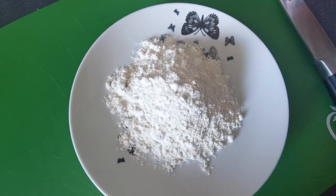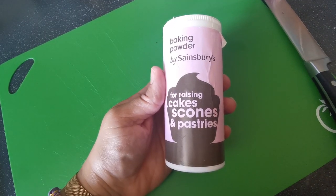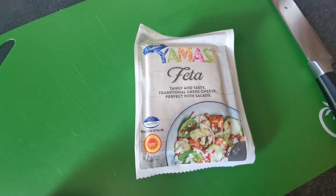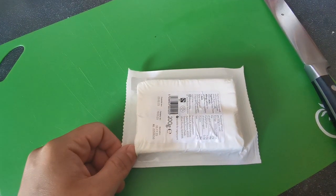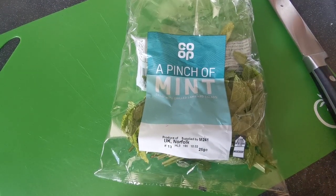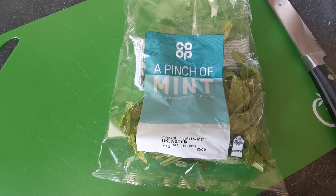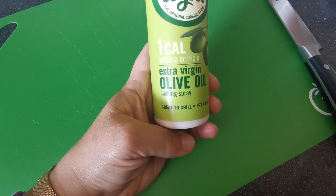Two eggs, 65 grams of plain flour, one teaspoon of baking powder. You're going to need some feta cheese — we're probably going to use about just over a quarter of this block. Some fresh mint — two tablespoons chopped up finely. Salt and pepper, and some spray olive oil.